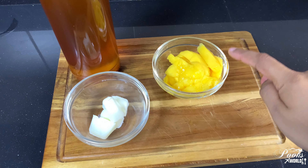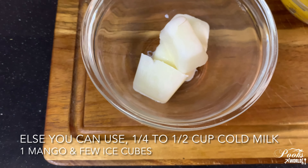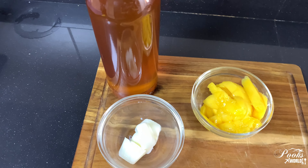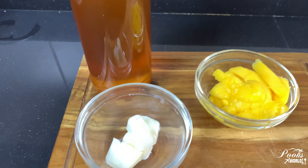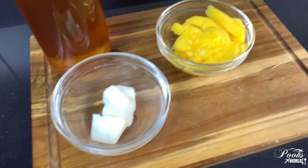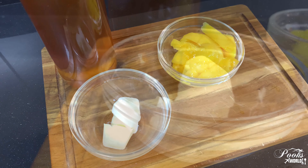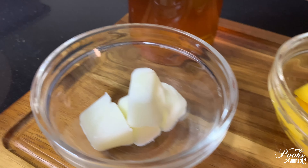The ingredients are one mango. Instead of ice cubes I have taken milk cubes — I poured milk into the ice cube tray and frozen it overnight. This is honey, so I'm not adding sugar, I'm adding honey. If you don't have honey you can add sugar. These are all our ingredients, and if this is not sufficient you can add more milk, or you can add ice cubes instead.